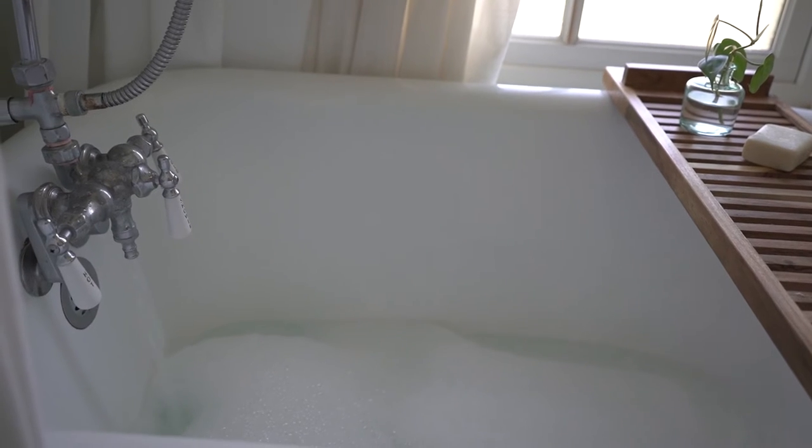Hey guys, it's Rhea here at allofourhomes.com and today I want to share with you my love-hate relationship with clawfoot tubs. Plus I'll share five tips for anyone who has a clawfoot tub.